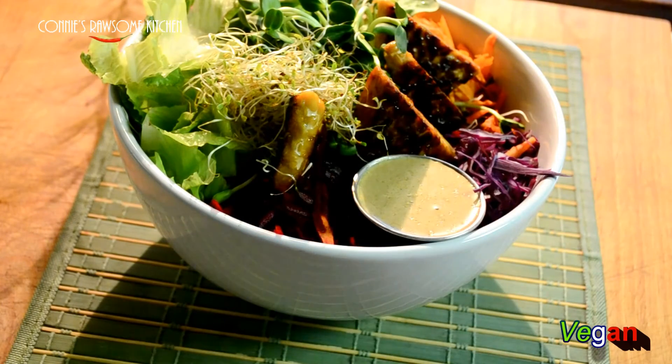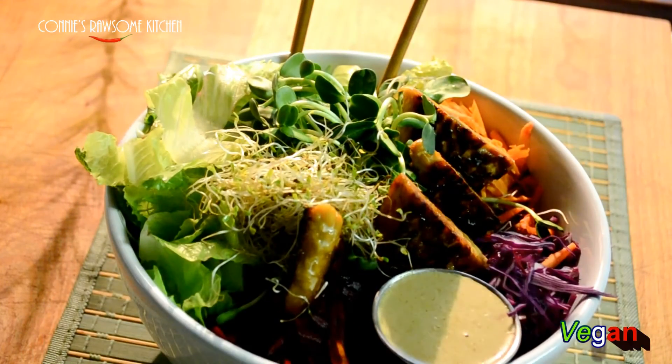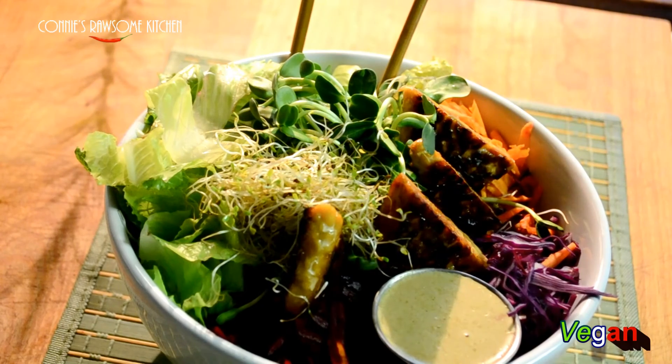How beautiful is that and how good is that for you? Enjoy guys!